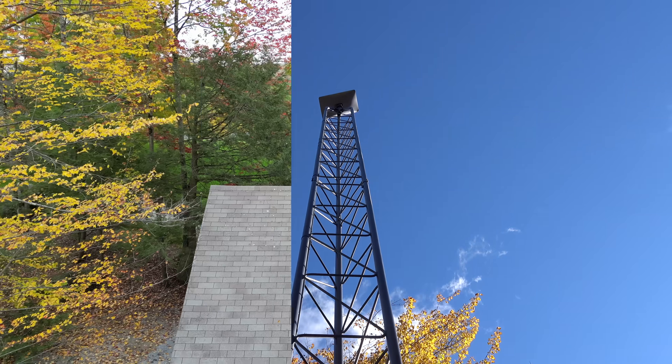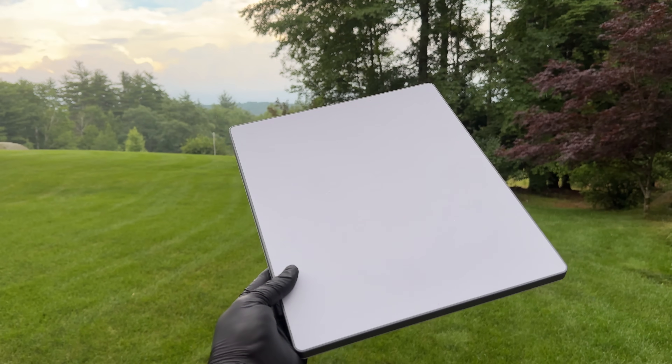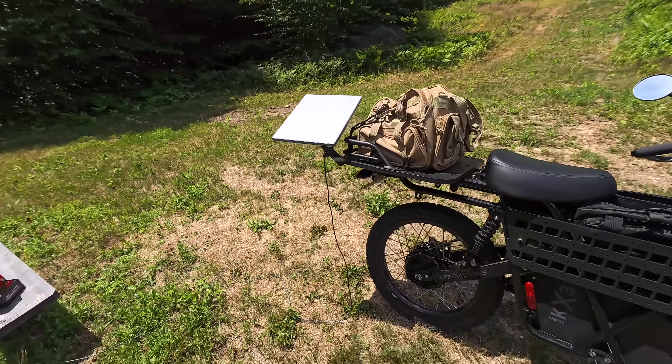By now everyone knows that Starlink can give you satellite internet anywhere, but the box I'm holding is completely different. This is Starlink Mini — a self-contained tiny device that can give you that same internet anywhere you go.